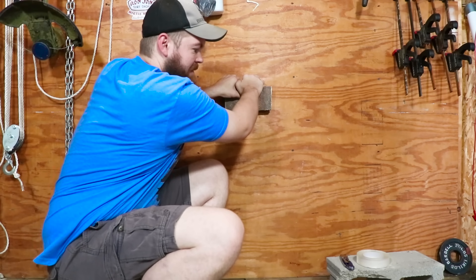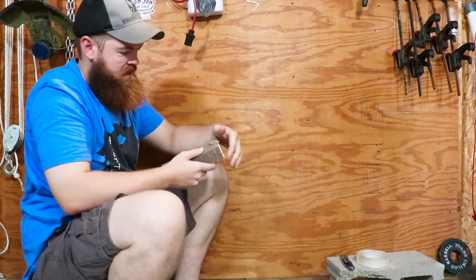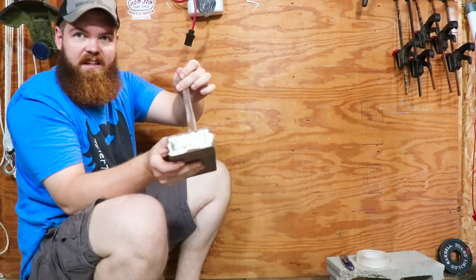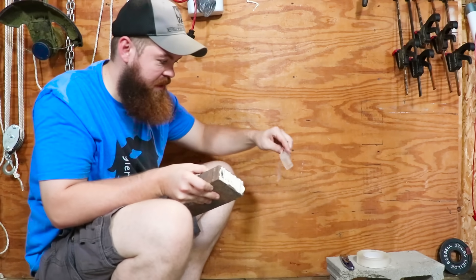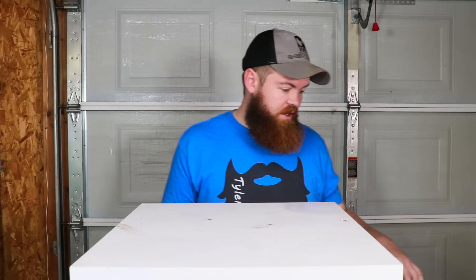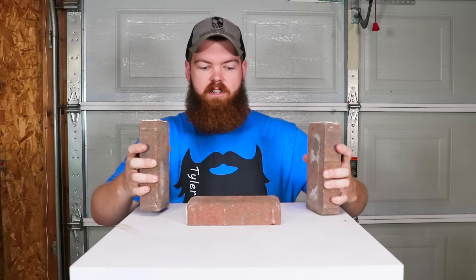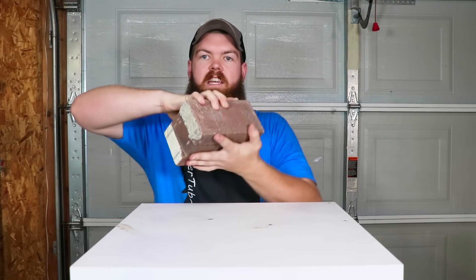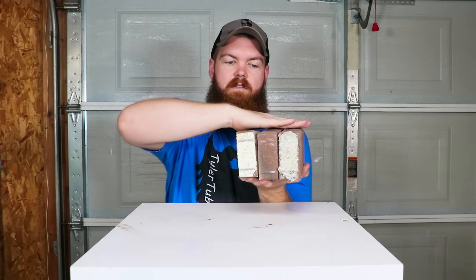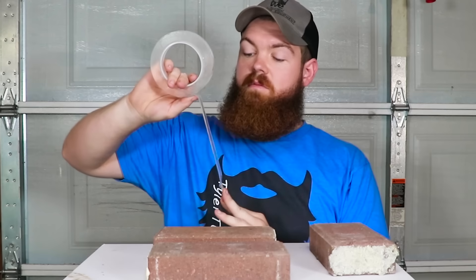Look how stretchy that is. Apparently, it sticks to bricks pretty good. So far, that part of the advertisement about it being strong seems to be true. That was obviously very impressive — I'm extremely impressed, actually.